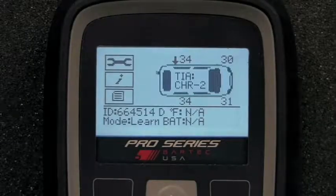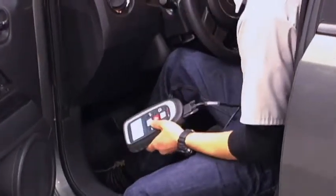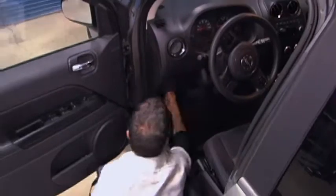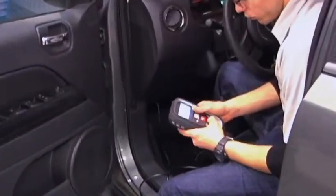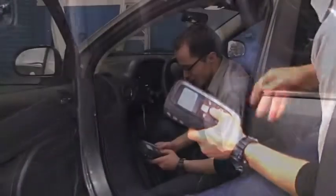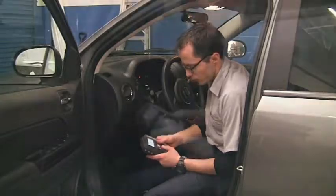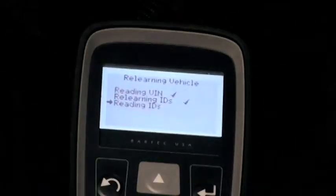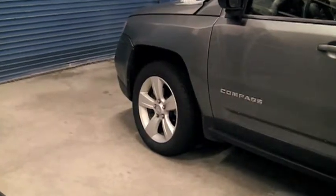The tool will then instruct you to connect to the OBD port using the provided OBD cable. The OBD 2 port is under the dash panel and near the steering column. Once connected, and with the ignition on but engine off, press the Enter button on the Tech 400 Pro to begin the programming sequence. It's a best practice to watch the status of the process as it occurs. The tool will acknowledge the completion of the ReLearn, and the Jeep's TPMS is now relearned.